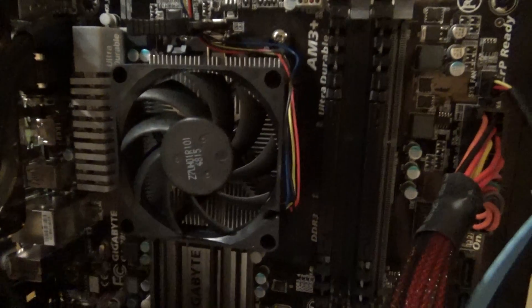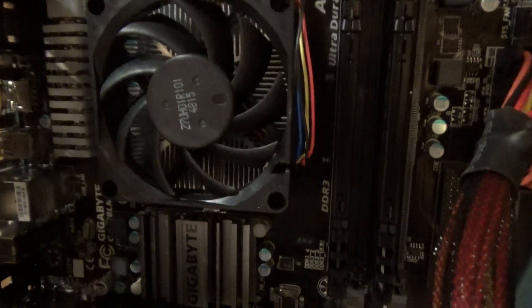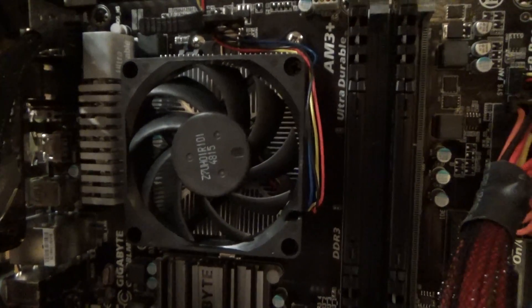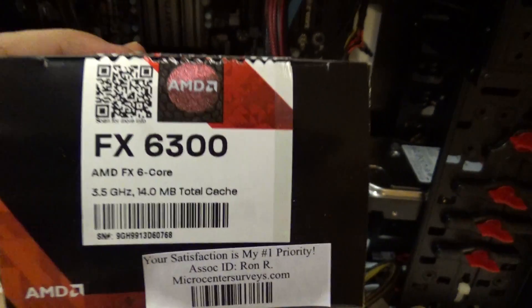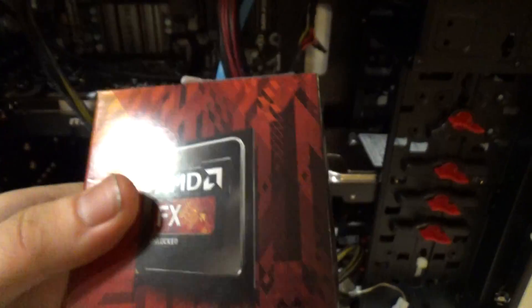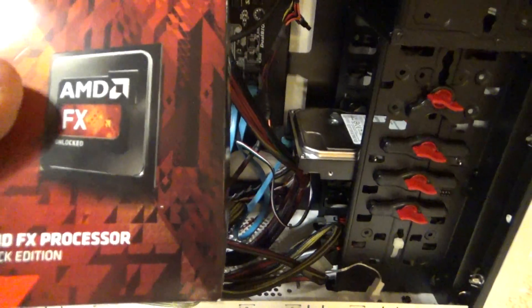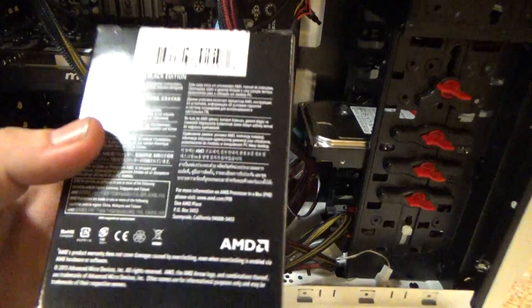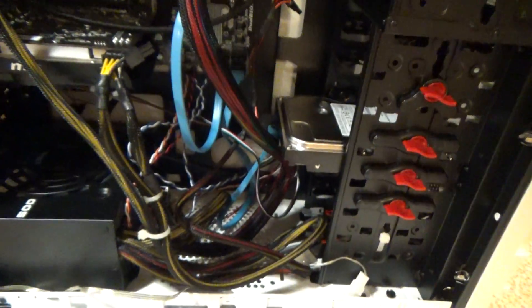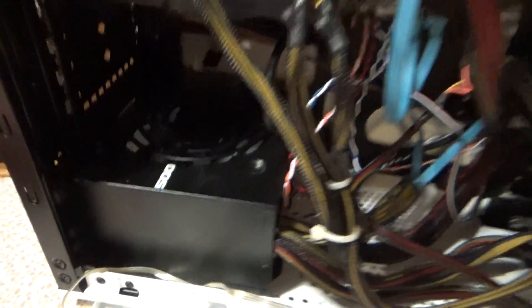I've got the stock CPU cooler on it right now because I don't plan on overclocking it yet. If I do decide to overclock, I'll probably get an aftermarket cooler. The processor I went with is the AMD FX-6300 — it's an older processor but a well-proven one. It's a six-core at 3.5 GHz and it is unlocked, so I have the ability to overclock. I could easily push it to 4 GHz if I really want to.